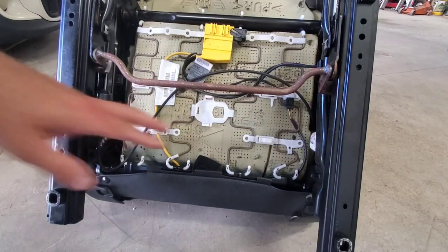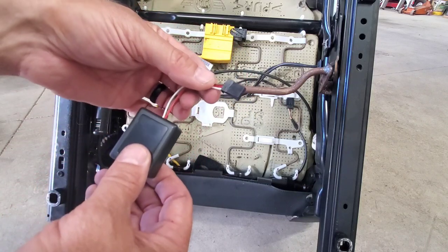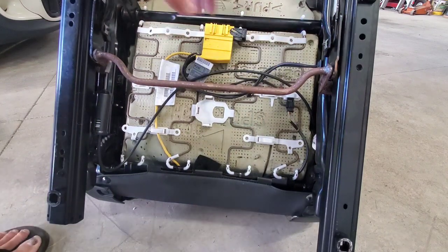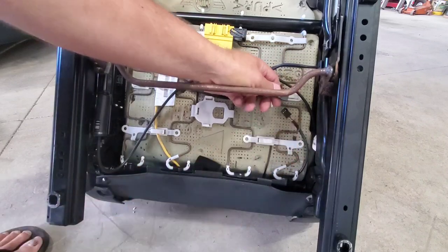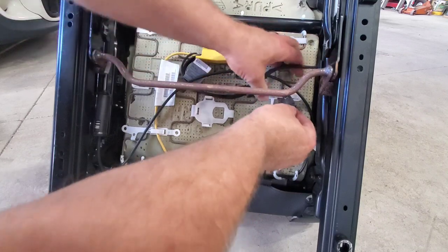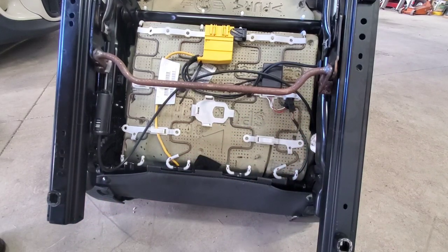I've got the seat out on the floor where I can see what I'm doing a little better. Where this little emulator trickery thing goes — if you look at the plug on the end of it — it goes right here. This wire goes into the sensor that's down inside the seat, so we're going to disconnect that plug. It's under this white clip; just pull and it'll come apart. Then take the sensor we got from eBay, plug it back in, and put it back in that clip to keep it up out of the way. That's it as far as the weight sensor goes.